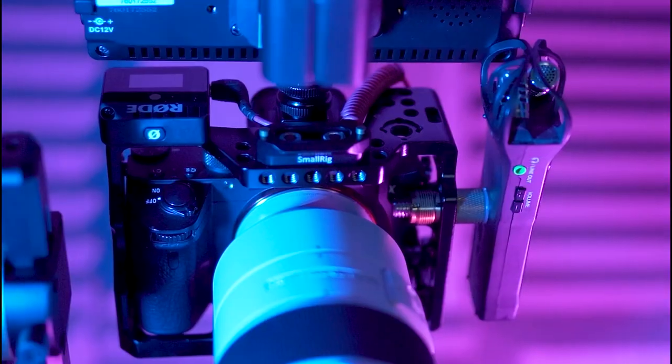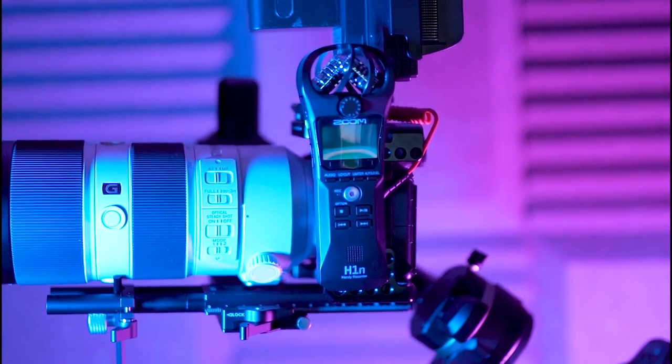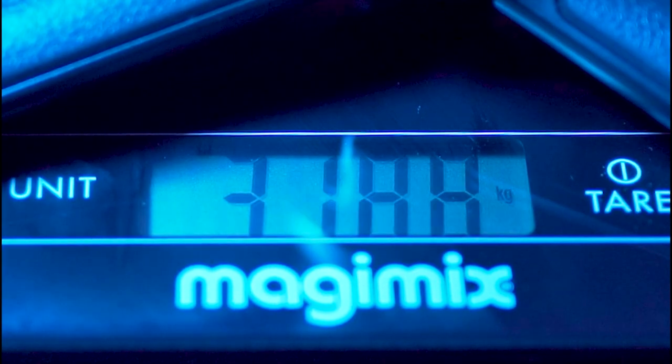Comme on est en confinement et que je n'ai pas accès à un loueur de caméra, j'ai mis tout ce que j'avais sous la main : mon Sony A7 III dans une cage, monté avec un 70-200mm f2.8, un enregistreur audio H1 sur le côté, un Wireless Go sur l'autre côté, et un écran de retour 7 pouces Neewer au-dessus. Tout est bien installé, bien maintenu, et le stabilisateur gère ça à merveille. Le stabilisateur sur la balance fait à peu près 3 kilos et mon setup fait un peu plus de 3 kilos aussi. Donc je suis déjà à 6 kilos et quelques, et il reste encore de la marge.